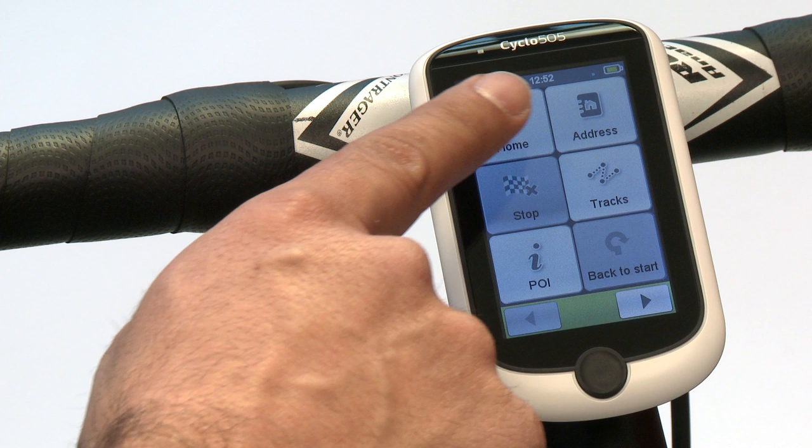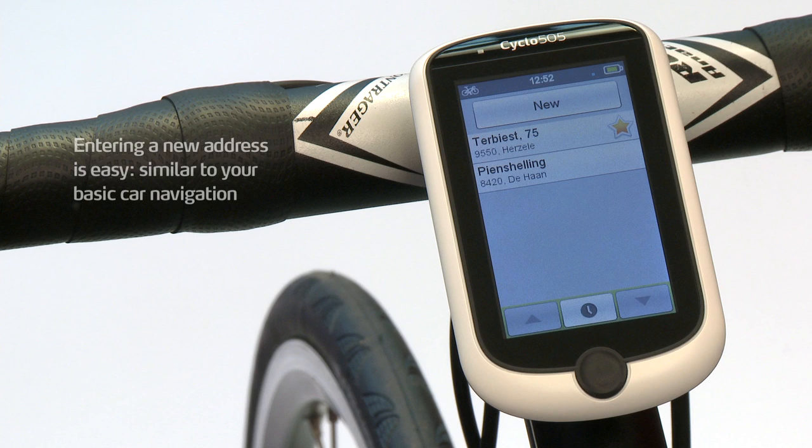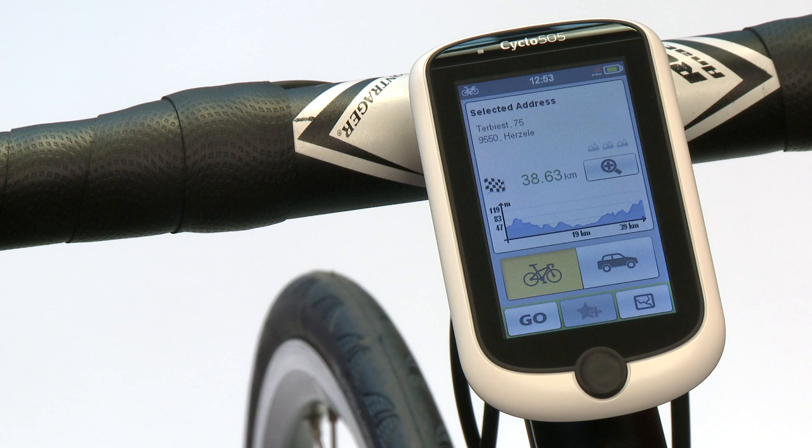The second icon is the navigate icon. Here you see your home button where you can insert your home address. The address button allows you to enter very easily an address to navigate to, or you can pick an address selected before. It calculates the distance between your actual position and that address. You can also see the elevation map, and the device displays the bike type you have selected to make sure you get the right navigation instructions.